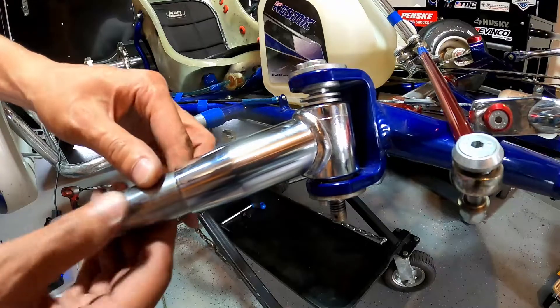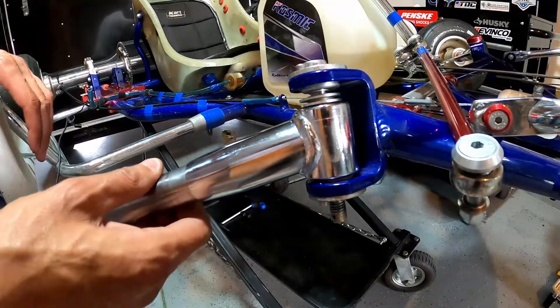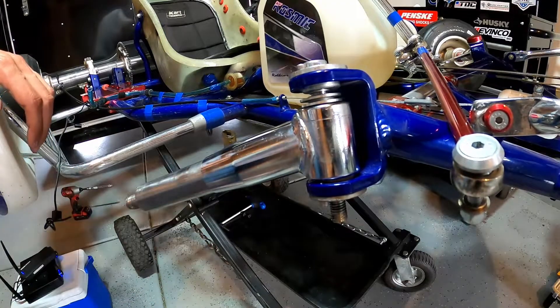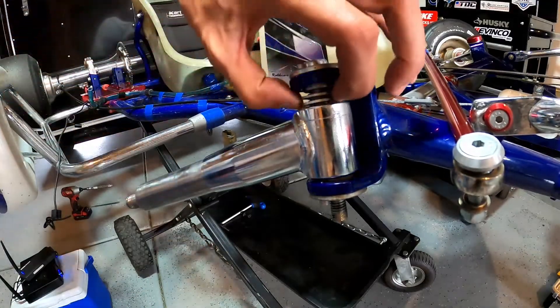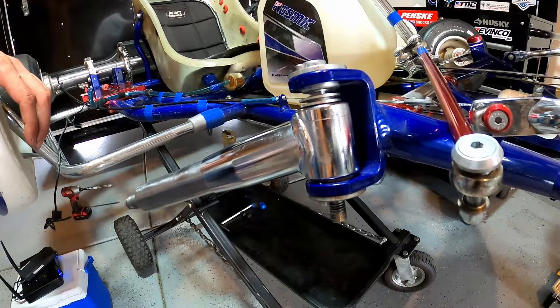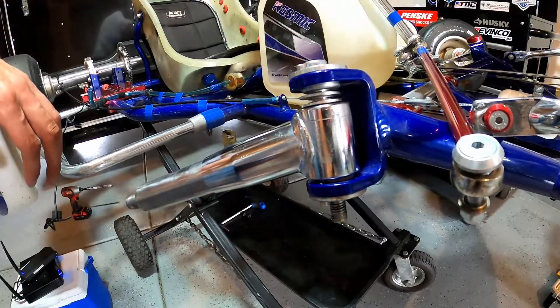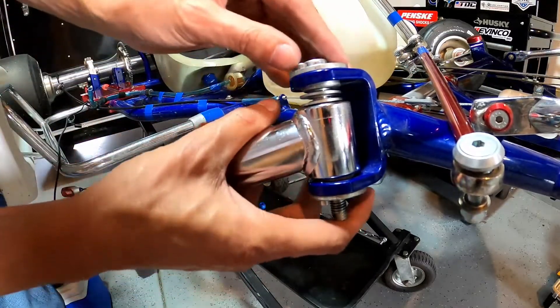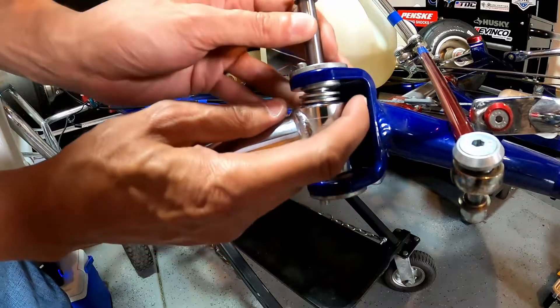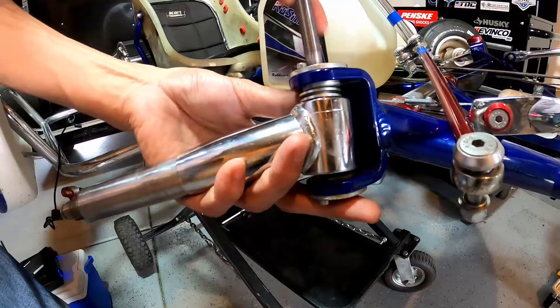Now we've increased our ride height, so the chassis is going to be higher off the ground because our stub axle is sitting lower. That's going to increase the front grip in your go-kart. I may go to this setting if it's raining really hard — I do not like caster, so I would definitely try increasing ride height before adding caster.